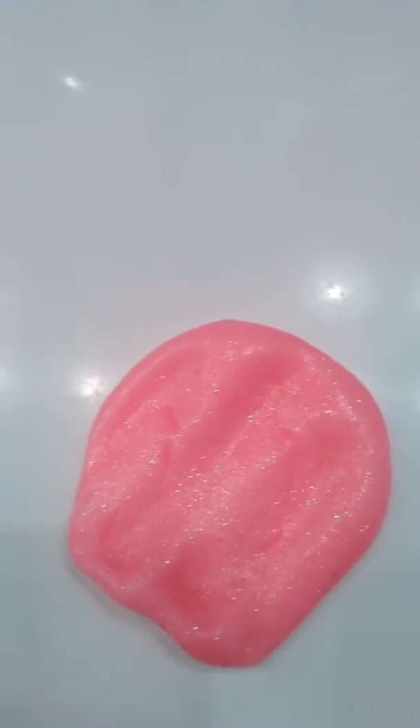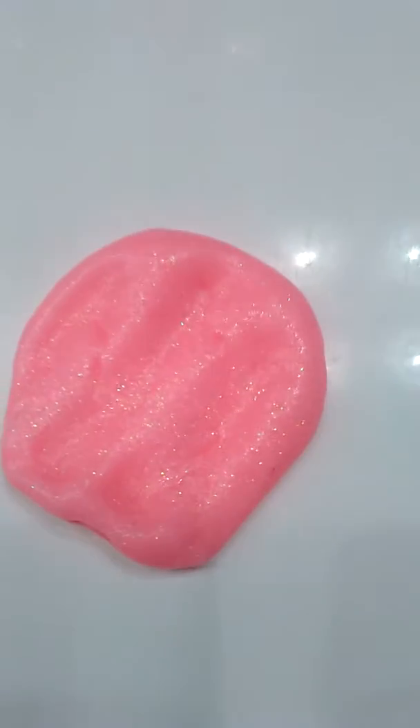Hi guys, what is up? My name is Beth Madison from Happy Nonsense and today I'm going to be showing you how cool this slime glows in the dark.